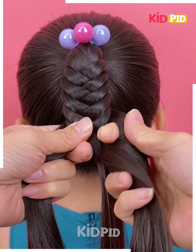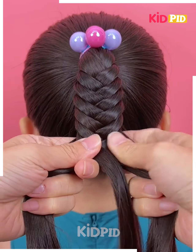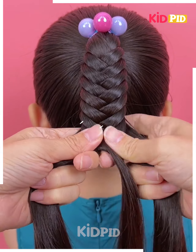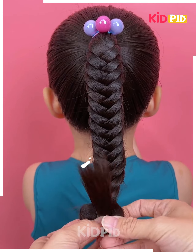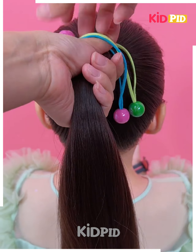We continue braiding till it is completed. After that, you can secure it with any kind of rubber band, and then we are going to give it an effect from the last. You can apply any kind of clutches or clips you want. Here we have given it a beautiful low heart shape at the bottom.